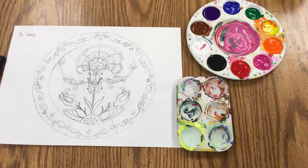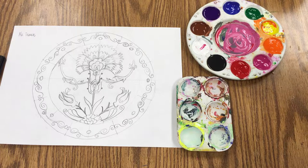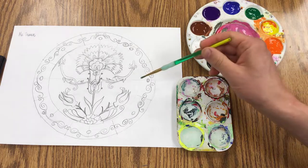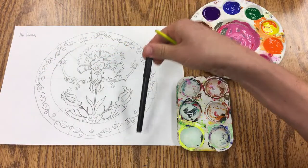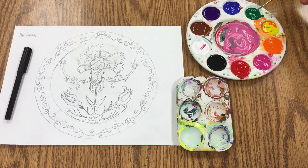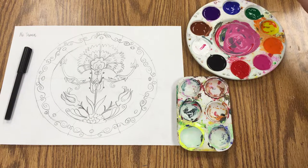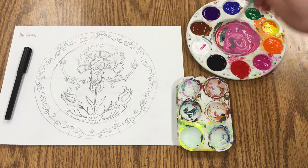Today we're going to paint our design using the concept of limited palette — just three or four colors instead of every color on the palette. I've selected a traditional color scheme: white, leaving the paper white wherever I need it, black mostly used as a marker after the paint dries to outline things, blue and green mixed to make a turquoise, and some red. So I've got these three colors plus black and white.